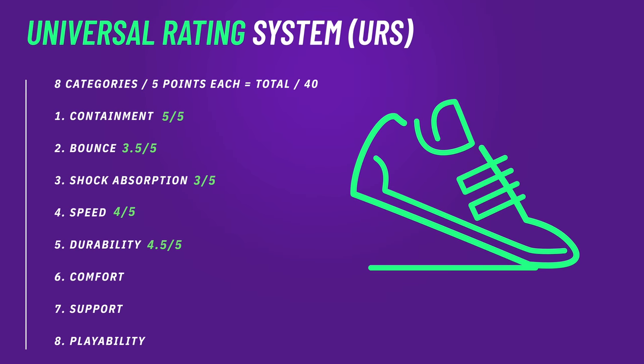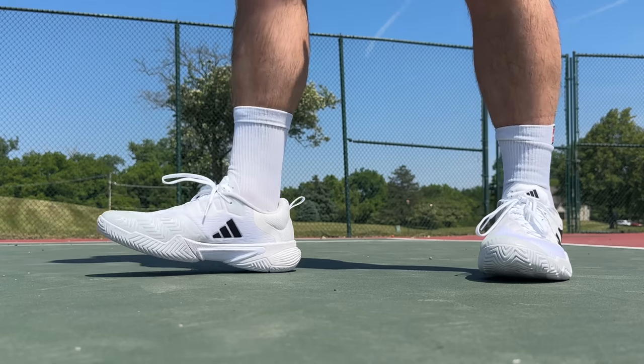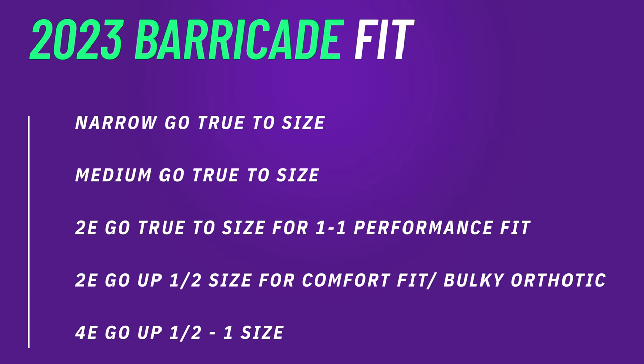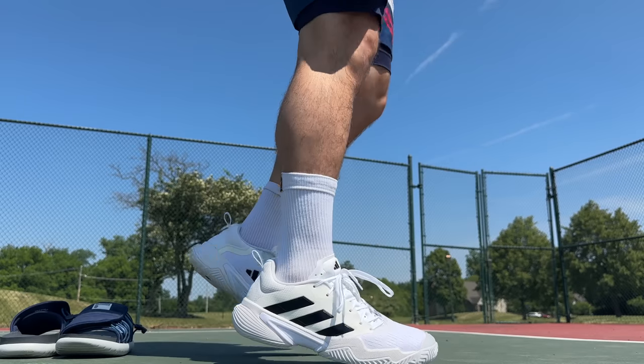The best part of the 2023 barricade and the biggest upgrade from the 2021s is the fit, because these fit so much better. The cramping from the 21s is gone, the unforgiving forefoot is gone. They still have the same great arch support as the 2021s, but without those elastic lace eyelets when you tie them down you're not having to crank down on a wider foot. They're still not a wide shoe, but with my wider left foot I had zero cramping, even playing in 93-degree Fahrenheit heat.